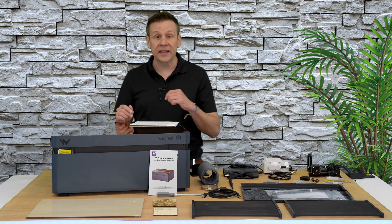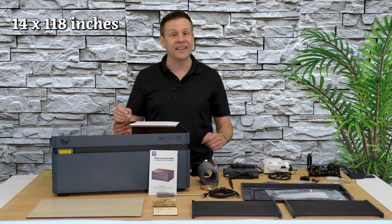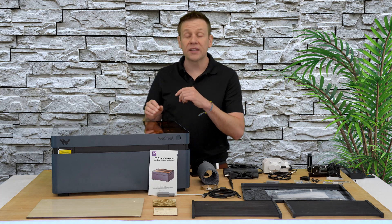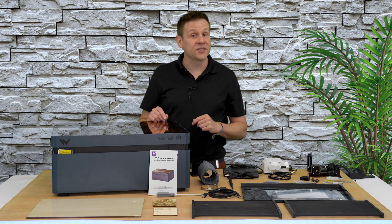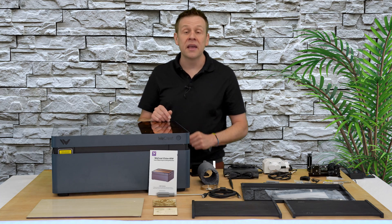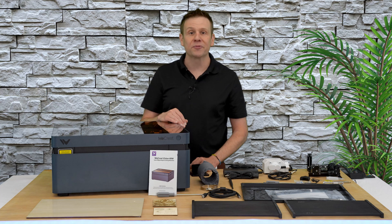Converting that over, the conveyor feeder expands the work area to 14 inches by 118 inches. The machine also has a maximum speed of 600 millimeters per second. There are certainly plenty more accessories, specifications, and features on this machine — if you'd like to check those out, I'll have a link down in the video description.